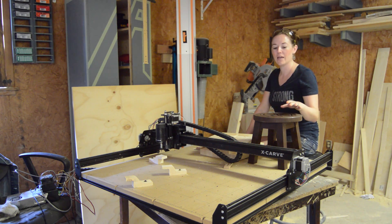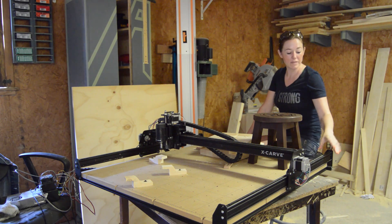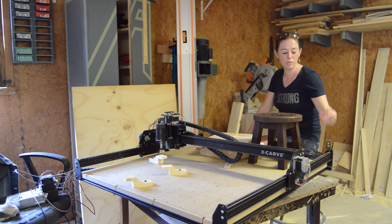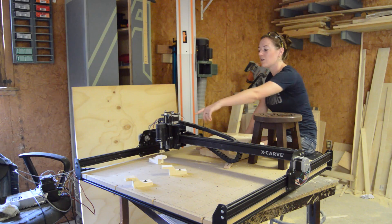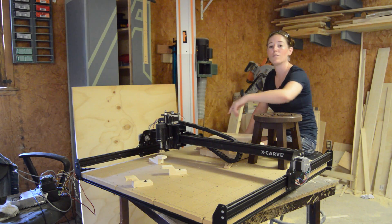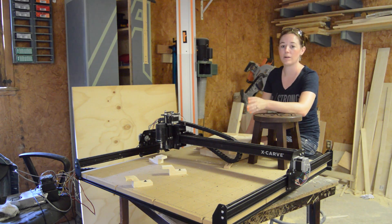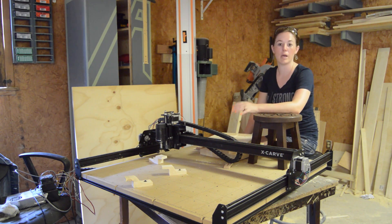There are a few things that you're going to have to do that I thought were just a little bit out of the norm. You will have to tap your own holes — they provide you with the screwdriver to do that, but I did find that kind of difficult. And then there's also a few soldering things over in the wiring section. I've never soldered before, so I had my husband show me once. It's very simple, but you do have to have the right equipment in order to do it.